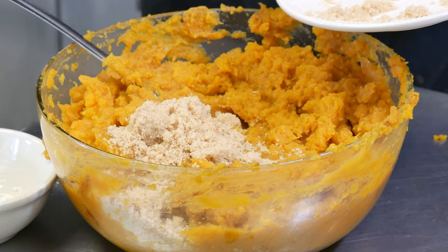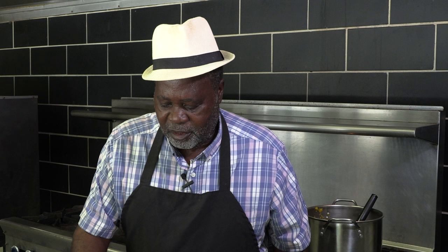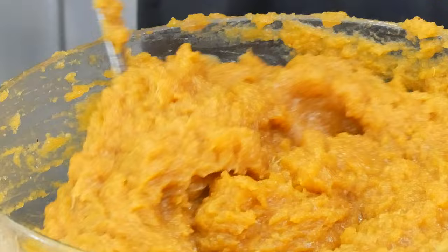We want to put in a half a cup of light brown sugar. We'll stir that and see what it tastes like. I'm going to taste this and find out if I need any more sweetness. I think I need to use the rest of the sugar — it's going to take about a cup of sugar total, and I think we should have it right.